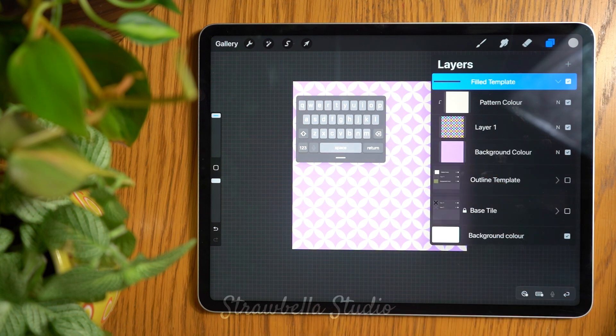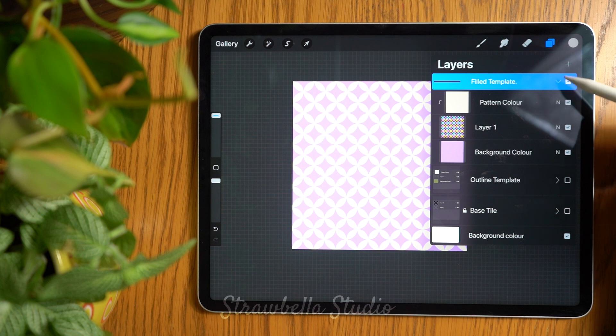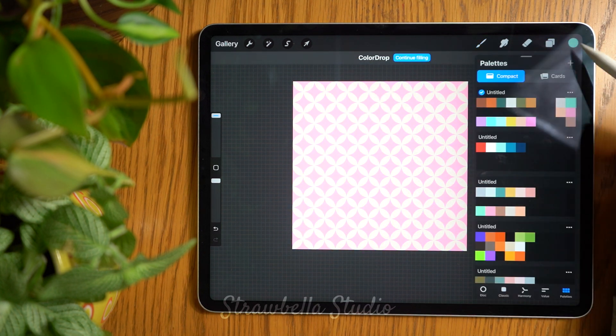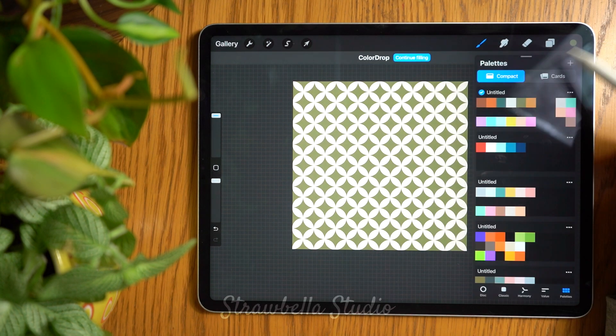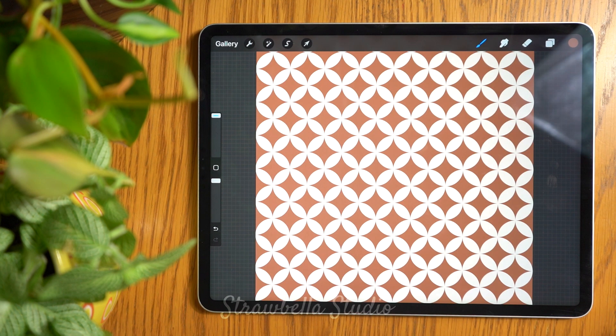Using any of the techniques in this pattern means you have this pattern ready at your disposal whenever you need it. I really hope you enjoyed this seamless pattern tutorial and that you gained value from it. If you enjoyed it enough to want to make more, please check out the rest of my easy-to-follow tutorials and I'll see you over there. Until next time, keep creating — bye for now!